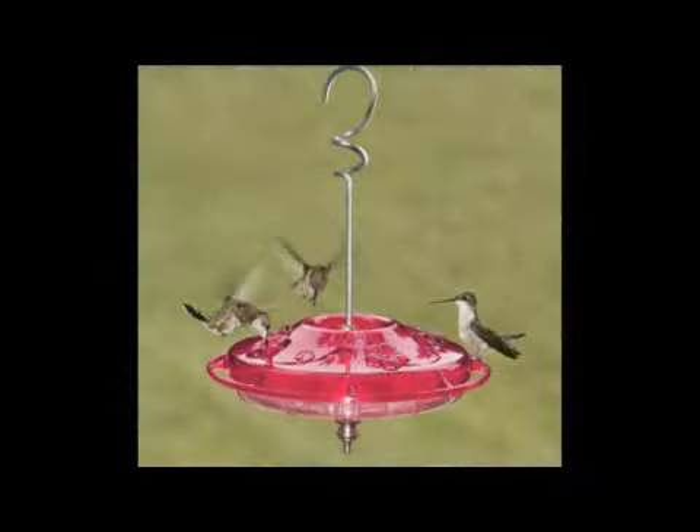You'd want to keep your feeders very clean — especially in South Florida — so wash them out maybe every two or three days. Since the hummingbird season here is between September and March, it'll be a little cooler for some of that time and you can wait a bit longer to wash them out. But you don't want any bacteria in there that the hummingbirds could ingest and that might harm them, so keep it very, very clean.